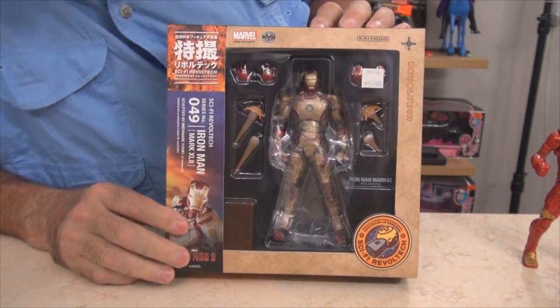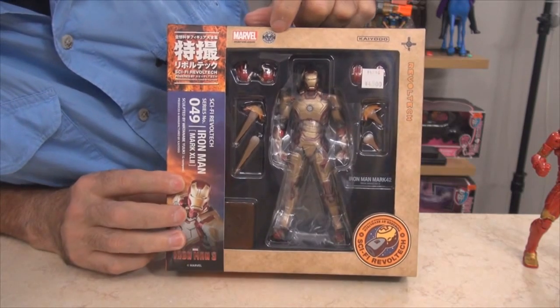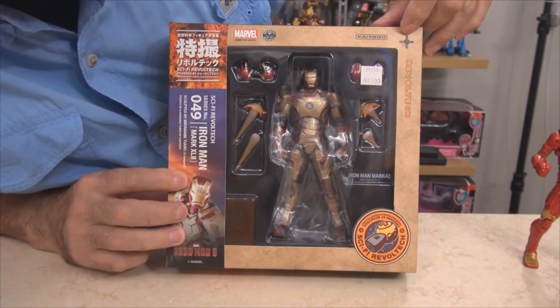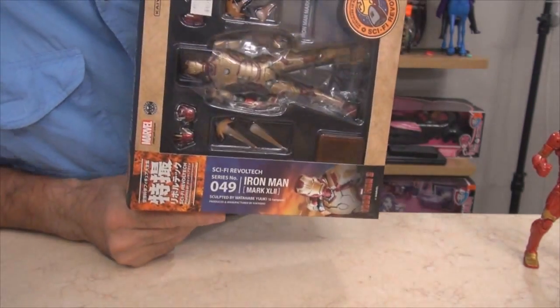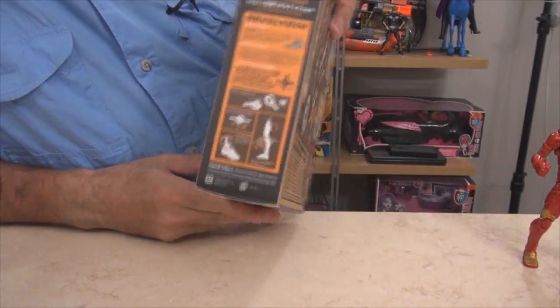Let's get a close look at the box. It's got the Marvel logo on it, a sticker that says 'Avengers Assemble,' Kaiyodo's logo, the Revoltech logo, it says it's in their Sci-Fi Revoltech series, and it's number 49 in their series. There's a bunch of Japanese writing on it which I can't read — my son can read it.